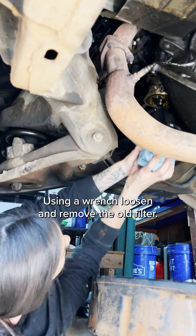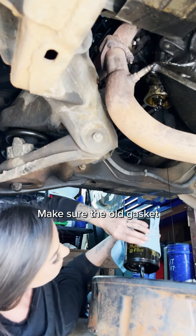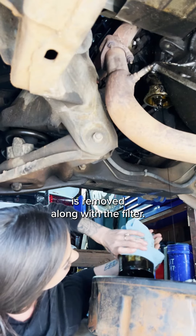Remove the old filter. Using a wrench, loosen and remove the old filter. Make sure the old gasket is removed along with the filter.